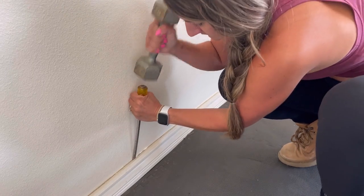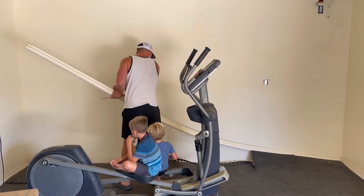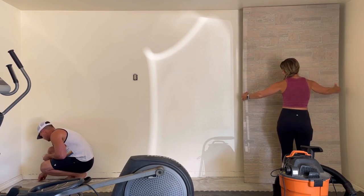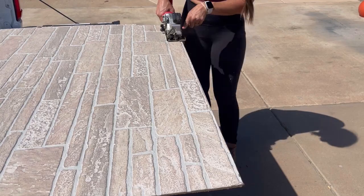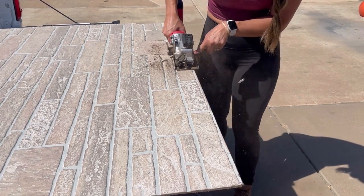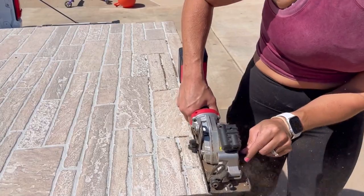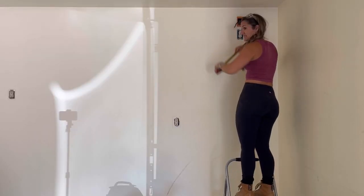First things first, I had to remove the baseboards — and with limited tools, how appropriate is it that I used a dumbbell as a hammer! You're going to want to go get these panels; I found them at Home Depot. They come in the size of a sheet of plywood — four feet by eight feet — and since we were dealing with eight-foot ceilings, I used my mini circular saw to trim a little bit off the bottom.